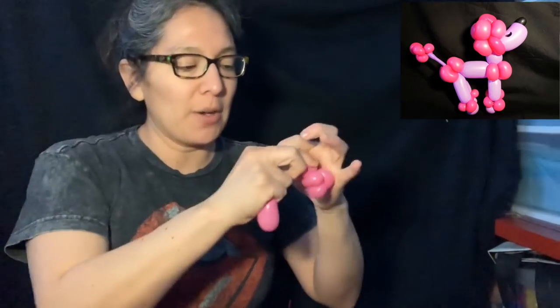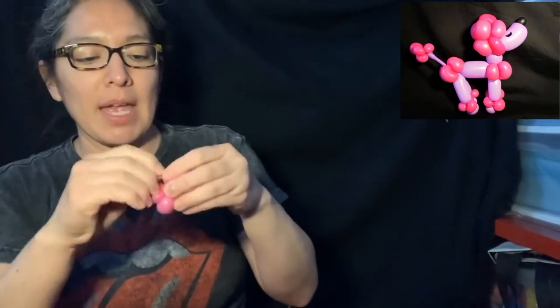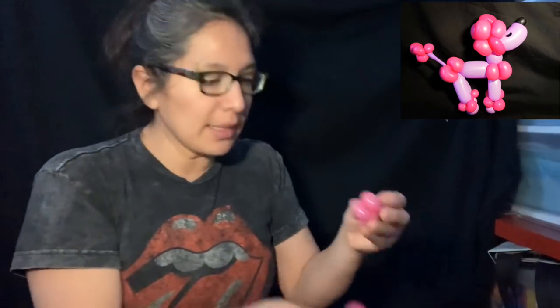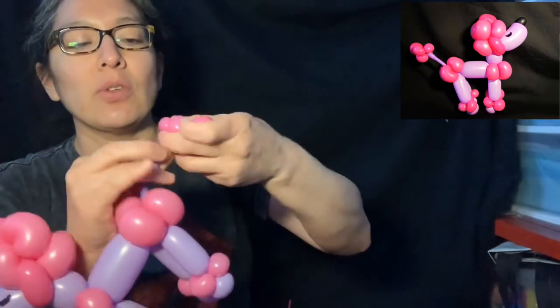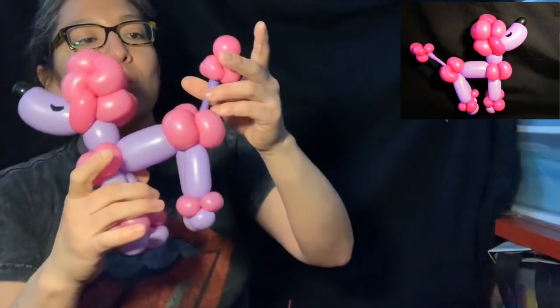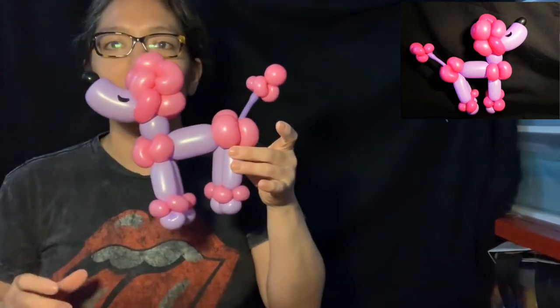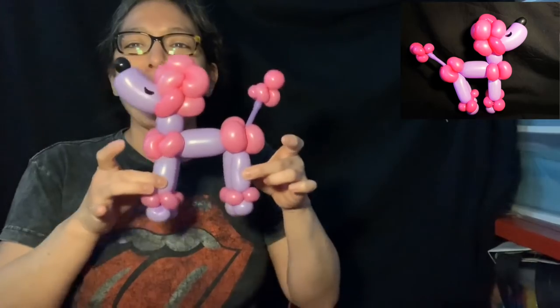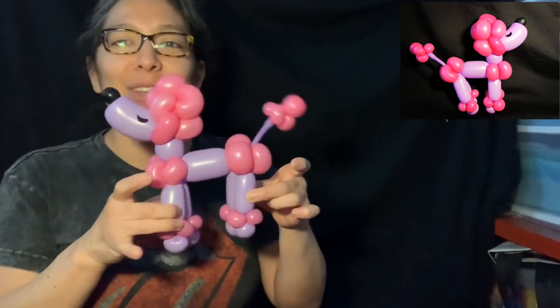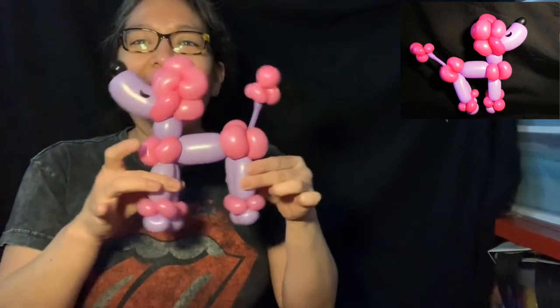I'm making four pinch twists again with the 160 balloon and attaching it right here. You can't make it too heavy or it'll be too obvious, but look — I think it's much better! It's beautiful. I love it. Yes, this is the final design!